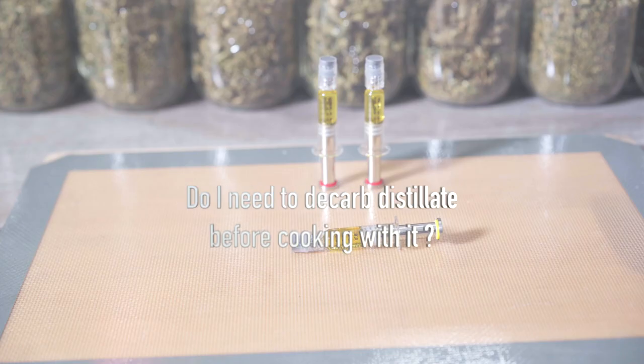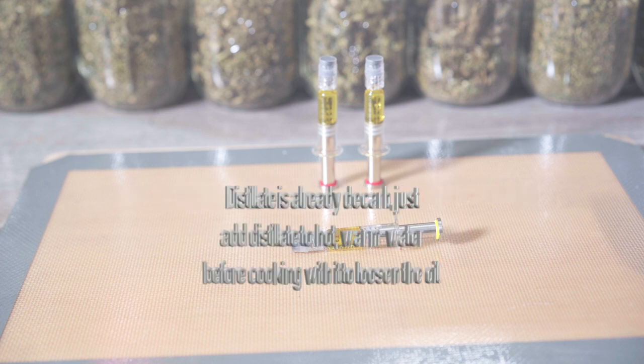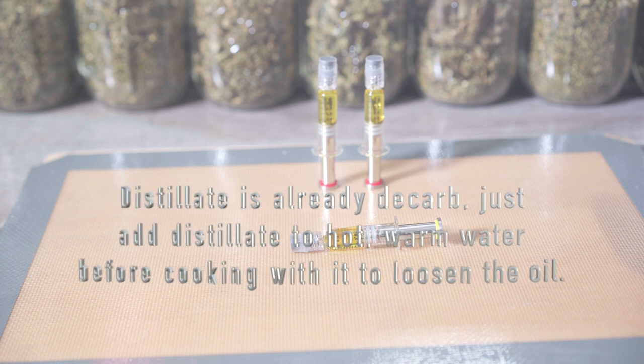Another common question is: do I need to decarb distillate? Distillate is already decarbed. Just add distillate to a bowl of warm water before using it to loosen up the oil.